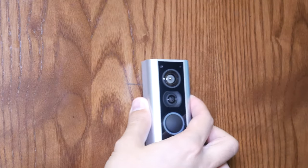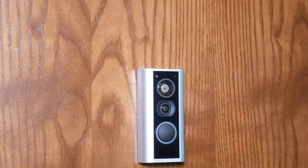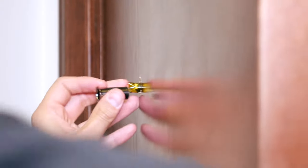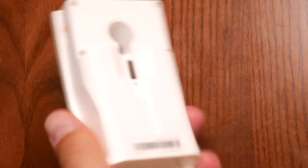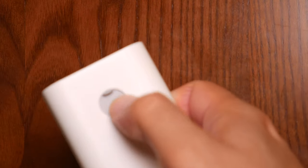With the peephole removed, insert the outdoor assembly through the hole until it sits flush against the door. If your peephole has yellow tape securing the cable to the tube, peel it off and discard it. You'll need the adapter if the hole is larger, but it depends on your door. In my case, the hole was too large even with the adapter, but you can tighten it with the nut.